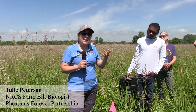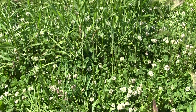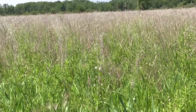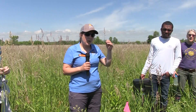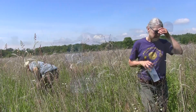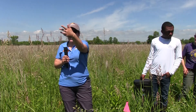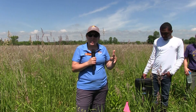I usually recommend three maintenance mowings in the first growing season and then one to two in the second. It really depends, like Glenn was saying, what's coming up and whether you need to do that many. But folks who don't do any maintenance mowings — their prairie takes longer to really get established. Those mowings help to get sunlight to the soil surface. Some landowners don't have a crop field to put their prairie into — it's really nice to have a soybean field, like Glenn did, where you broadcast seeded over the top.